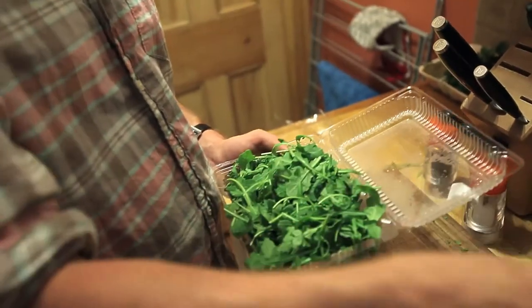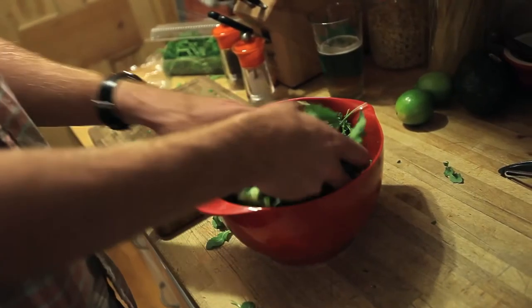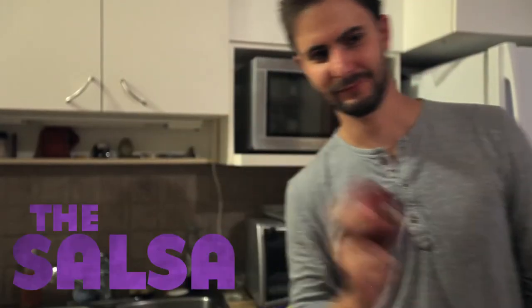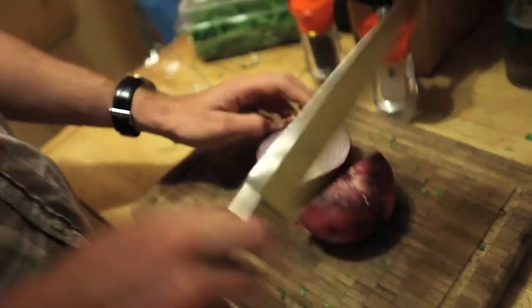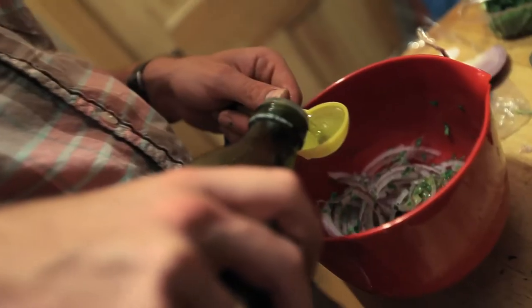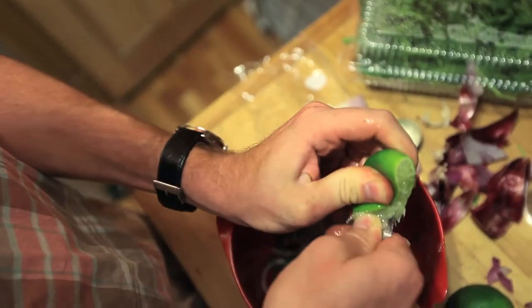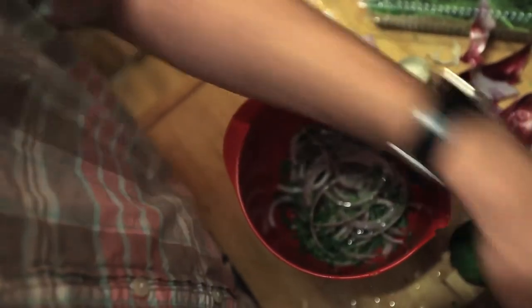The recipe called for avocado, but we're going to be putting that in the salsa coming on the dish. So instead, I decided to throw in some arugula in there. Got to get all the juices.